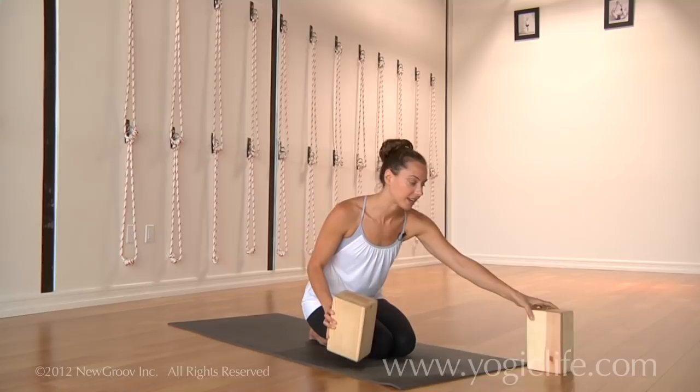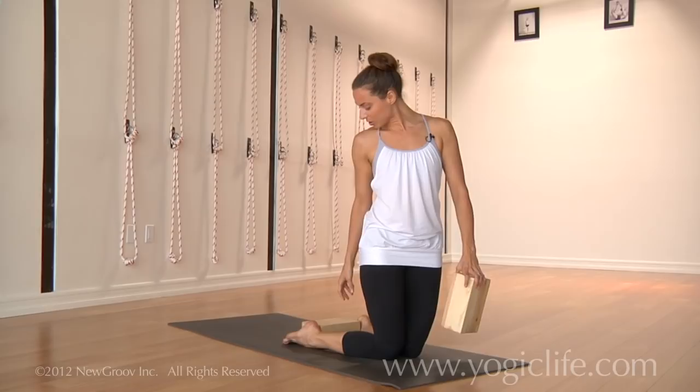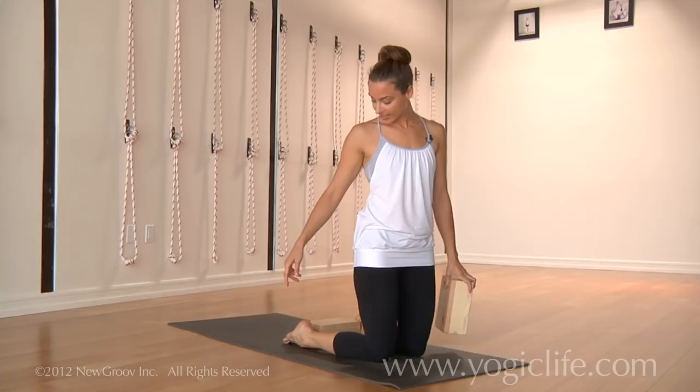What we could do is take two blocks — a strap can also be used here. I like the blocks better, but you can take the block between the feet. When we're placing the block, it's important to place it right in between the feet so that our ankles can squeeze into the block.